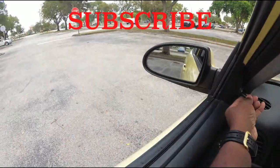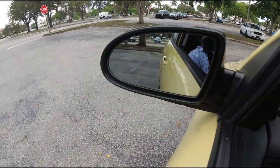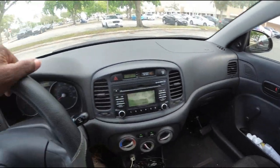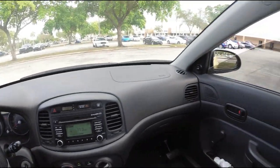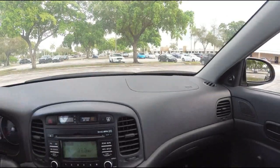Let me adjust the mirror so you can see. When you're lined up, you're looking into the mirror and you can see that you're lined up in the parking space on both sides. Then you straighten the steering wheel and reverse straight in. It really doesn't get any simpler than that.